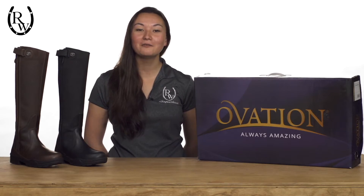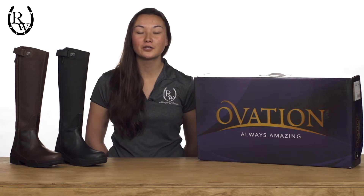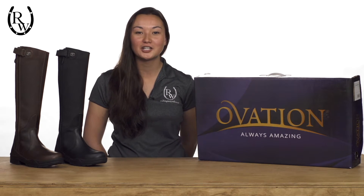Hi, I'm Alisha here from Riding Warehouse to show you one of the most versatile boots on the market, the Ovation Moorland Boot.